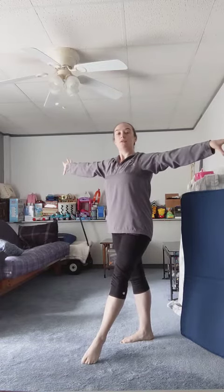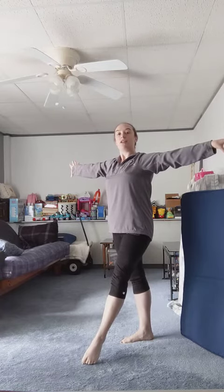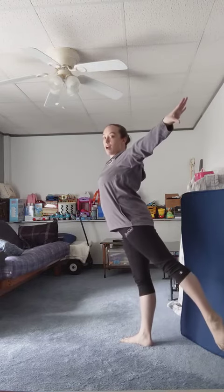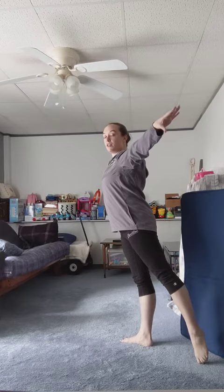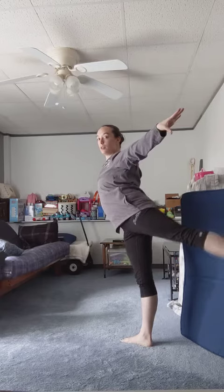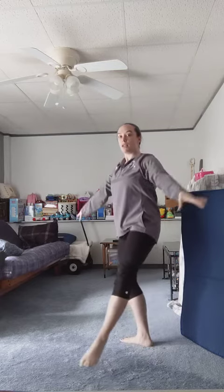You're going to do rond de jambe next. Lift your left foot up off the beam and stop. Circle your foot around to the back, stop, touch, lift it up to your hiney. One, two, touch, and demi plie.